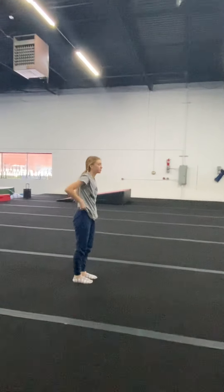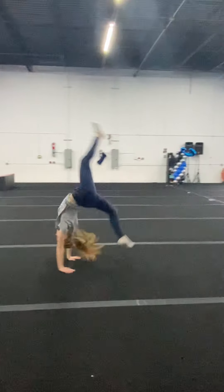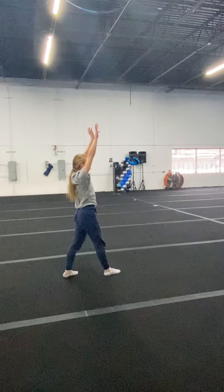Front walkovers — arms up, they stay up, and they step forward when they land.